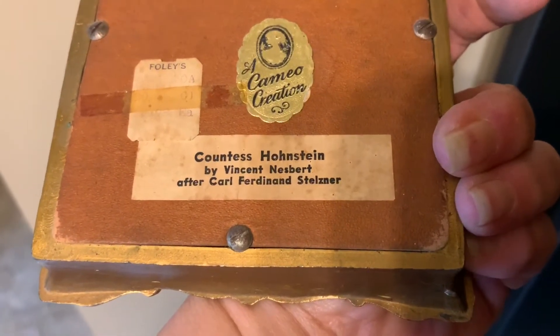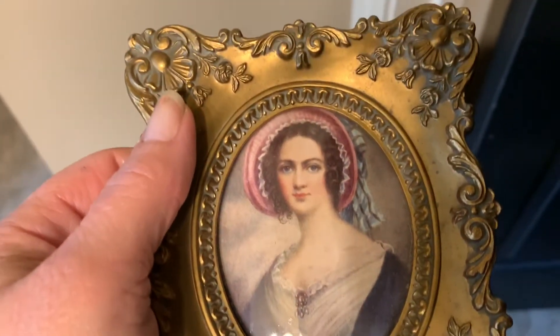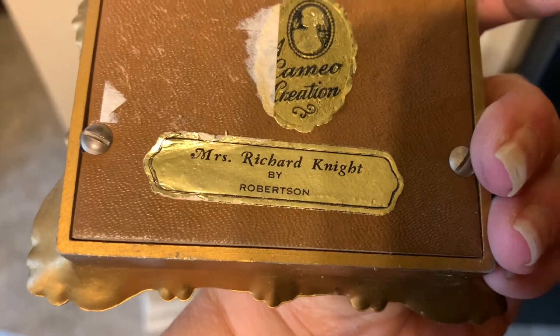This is Countess Hushenstein by Vincent Nesberg, and this one is Mrs. Richard Knight by Robertson.